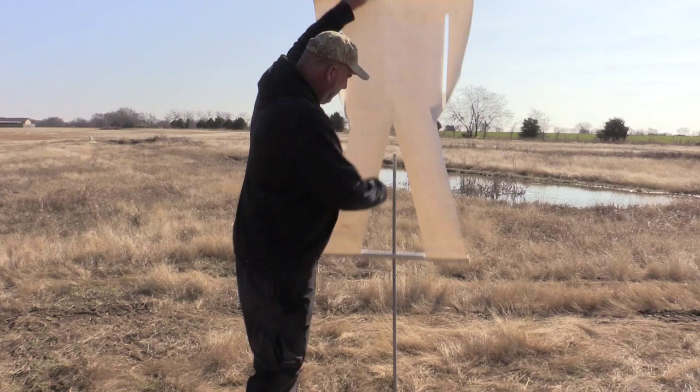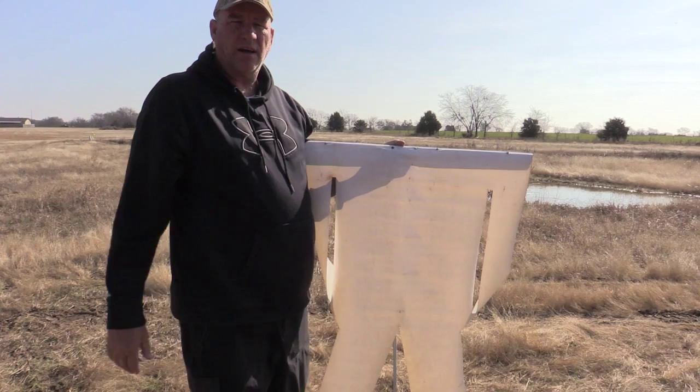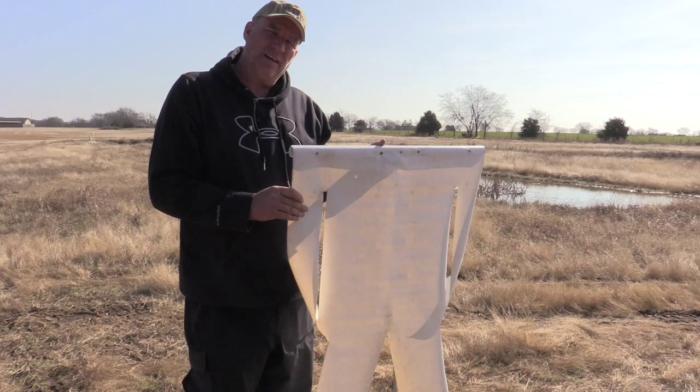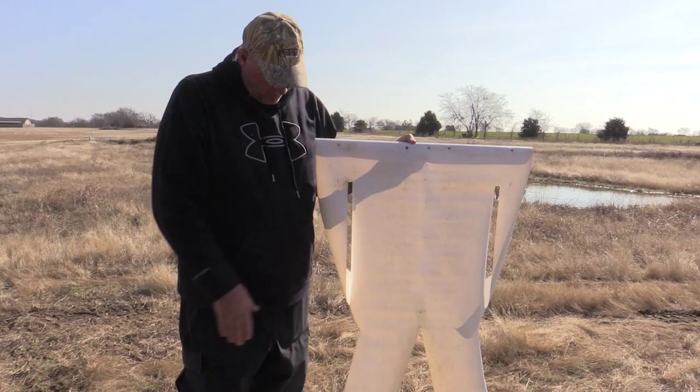Let me explain what we got here. We got a piece of 24-inch wide vinyl sign material, like you would get at a sign shop — it's what they make banners out of. This is the heavy duty; they make a lightweight and a heavyweight. I bought 24-inch wide and I think I bought 50 feet because I have 10 of these, and they're about 5 feet tall.